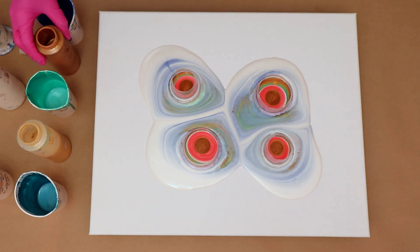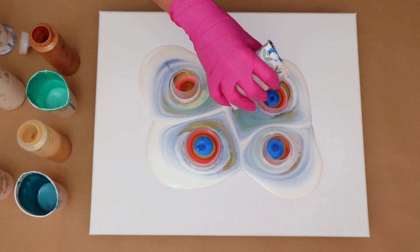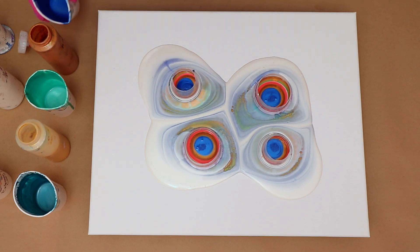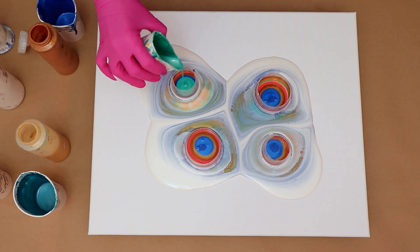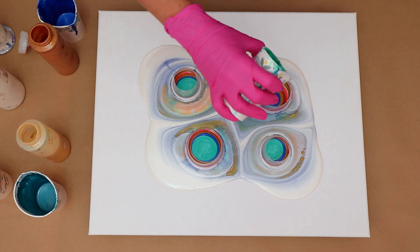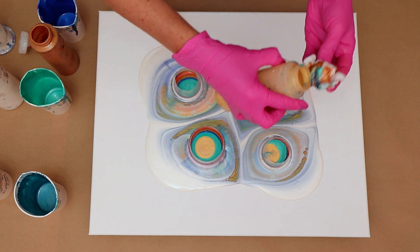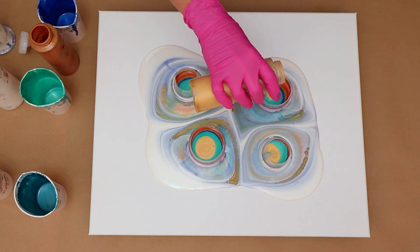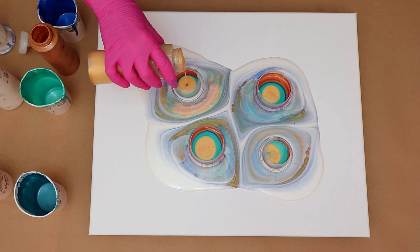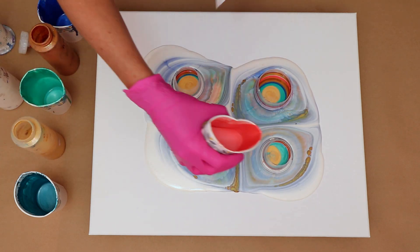And you can start to see that I'm getting some cells that are developing. I am not using any silicone in any of my paints. I am getting the cells because different paint densities will cause you to get natural cells, and also from the paints pushing down on each other and then forcing it up from under the cup — that really does help also.